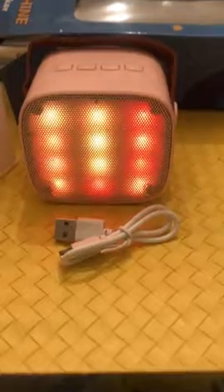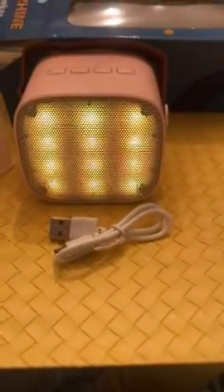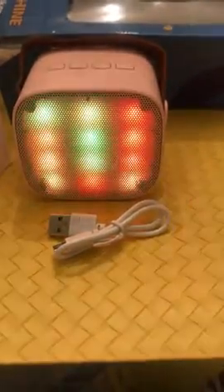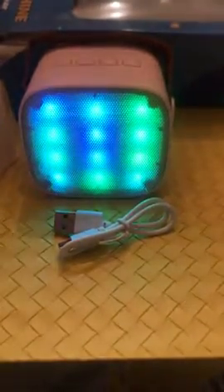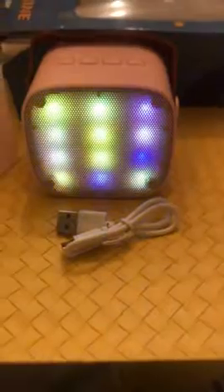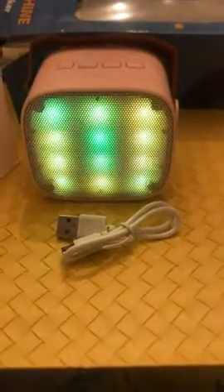This is really neat. The speaker is giving a little feedback, but that could be because I'm really close. Oh wow, this is pretty cool. I like it — magic sound — and I love the magic sound. So it works, I love it.